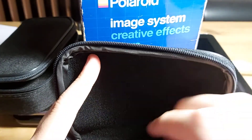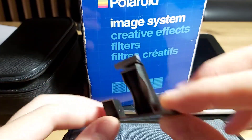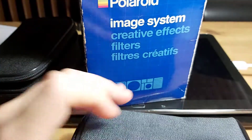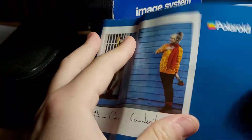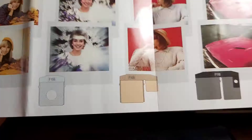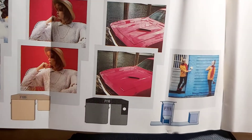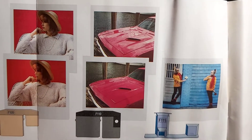The last item looks like it could be a splitzer — you know, like the Lomography splitzer — or it covers one half of the image so you can do double exposures or something like that. Let me check the manual. Looking at the Polaroid manual — yes, F111 is the double exposure filter or adapter, and F109 is an ND filter that reduces light reflection.